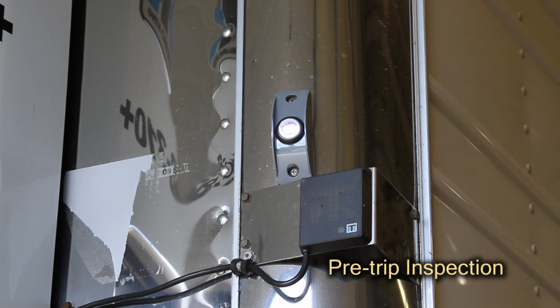In addition, if the indicator light is on at initial trailer startup, this could be a sign of low tire pressure and should be addressed.